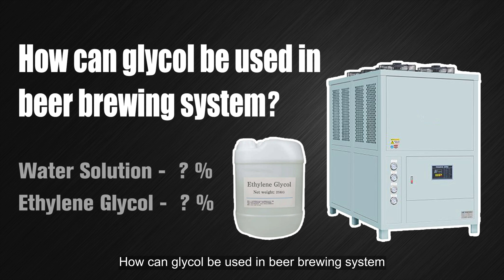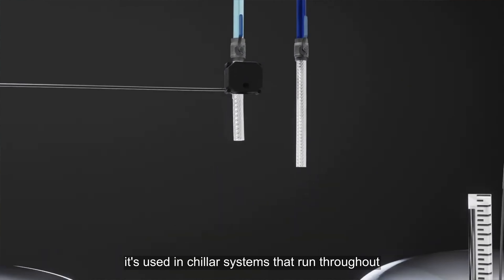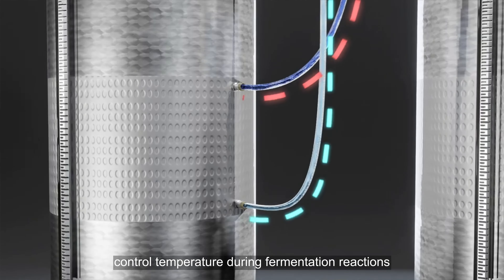How can glycol be used in a beer brewing system? In a complete beer brewing system, glycol is a necessary part of day-to-day operations. It's used in chiller systems that run throughout fermentation tanks and conditioning tanks to control temperature during fermentation reactions.